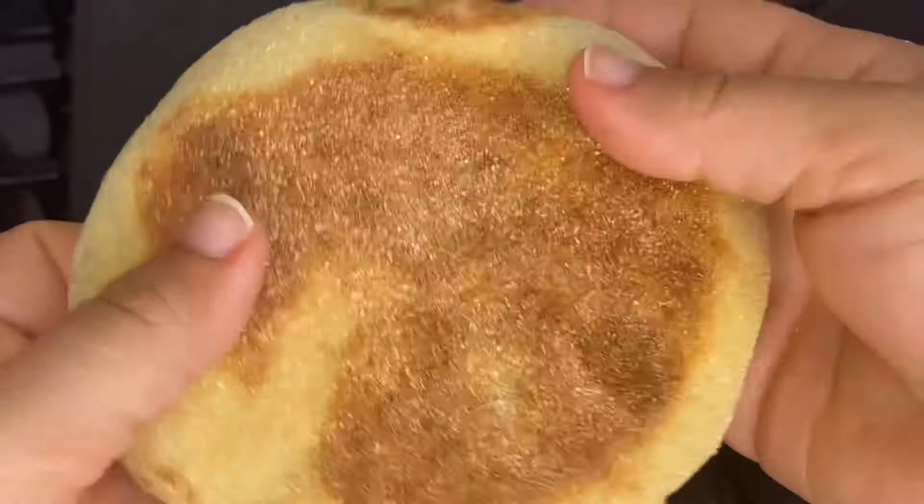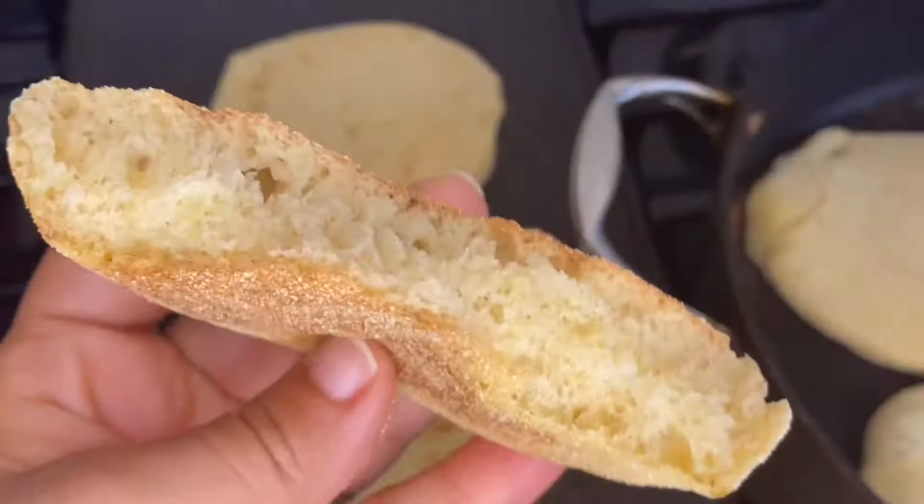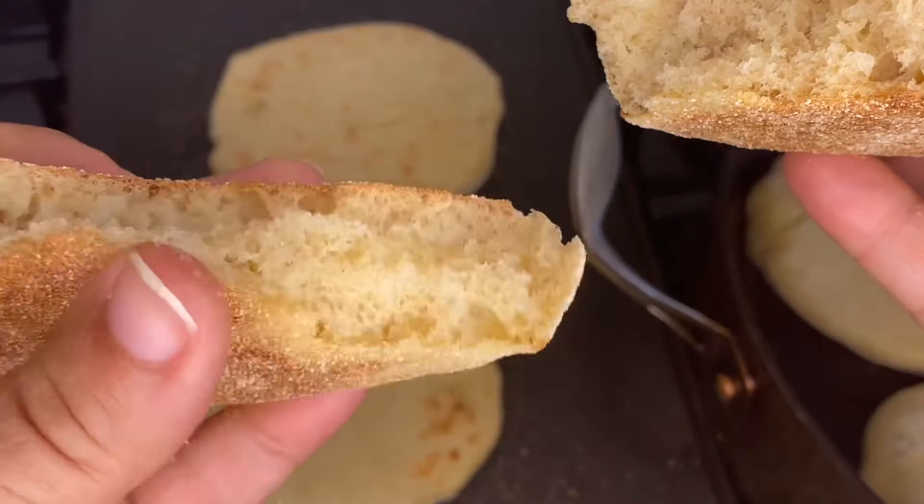As-salamu alaykum wa rahmatullahi wa barakatuh. Today I prepared this bread — look how fluffy and delicious it looks. It's perfect for your sandwiches, your children's meals, school lunches, and breakfasts. This bread is very famous in Morocco. We call it albatboot. Let's go.